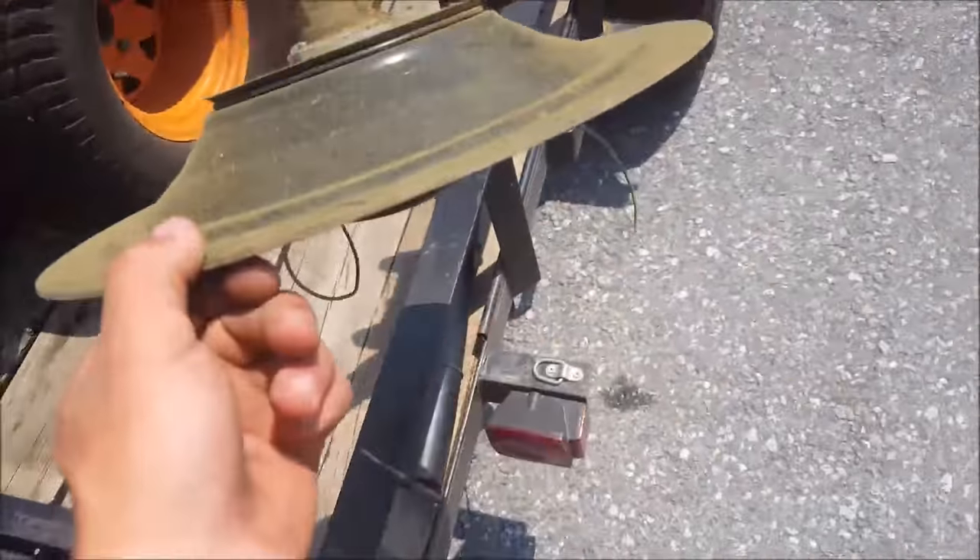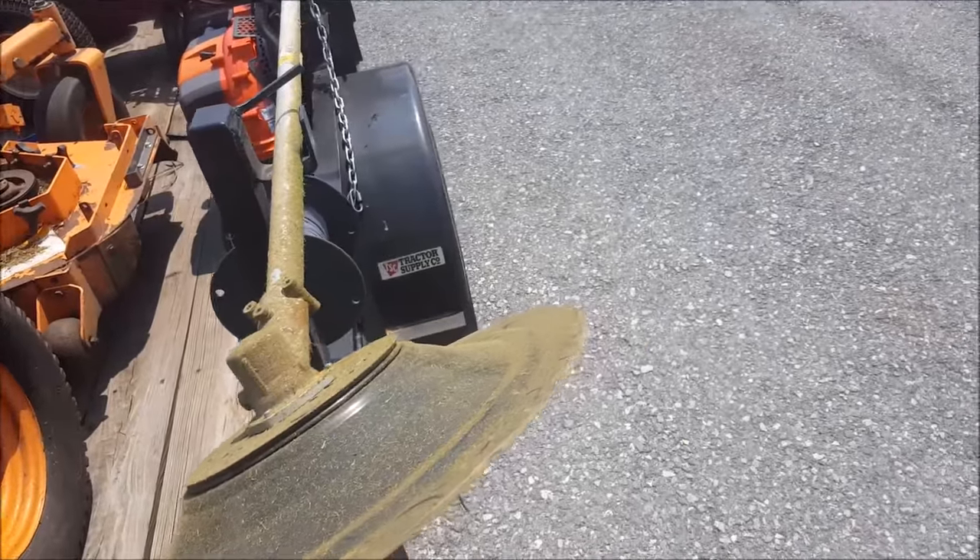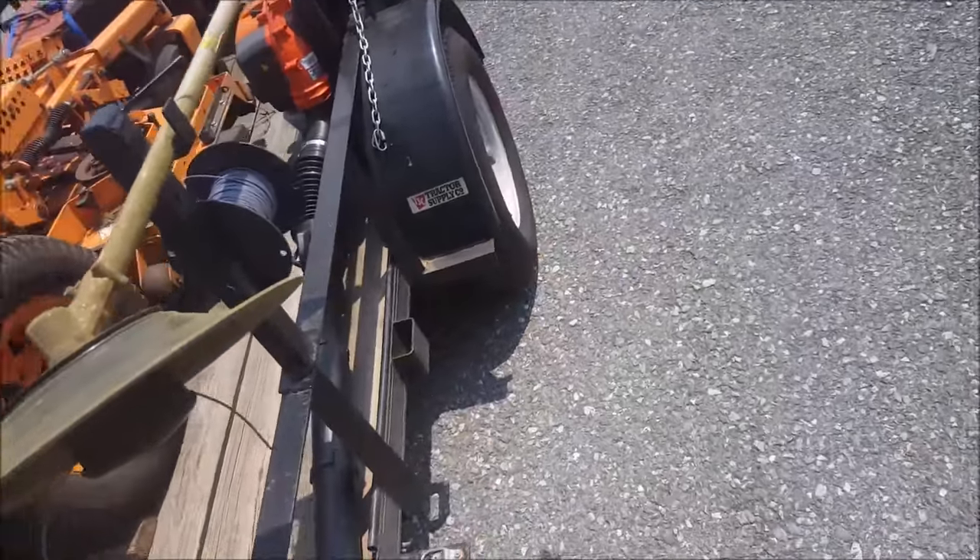There's my Echo SRM 225 trimmer with an Edgit Pro on it. This is what Ambrose Landscaping uses — I think that's the only people I know of that use it.